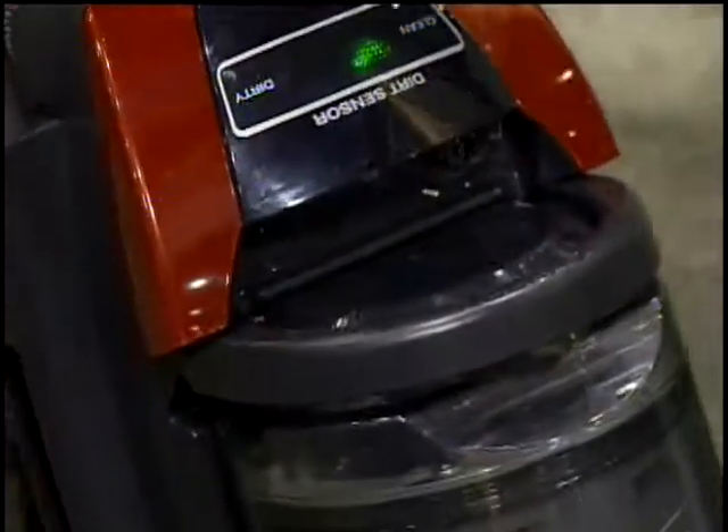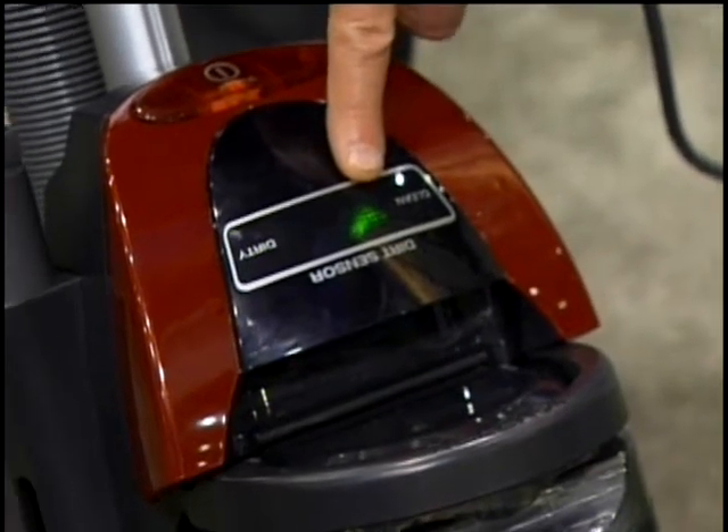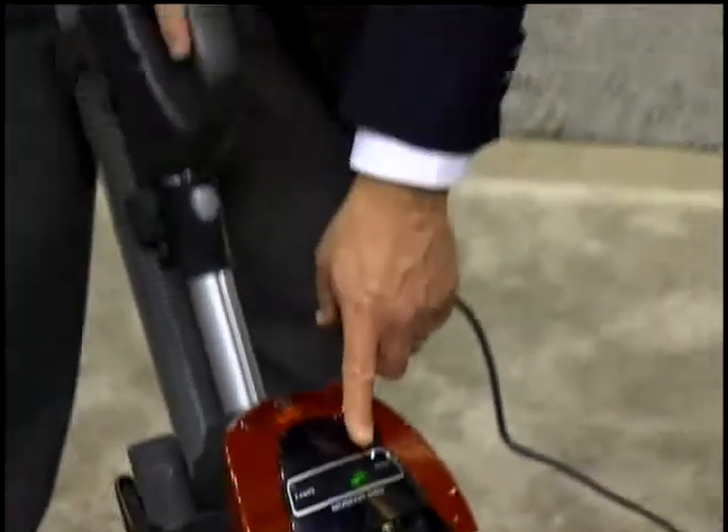As I'm picking up dirt, you can see the dirty light. When it's clean, I'm getting the clean light. This gives confidence to the consumer. If you want to know if your vacuum has cleaned an area, you watch the green light — when it's green, you know that it's clean.